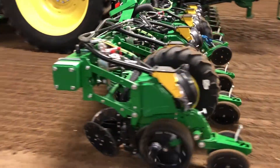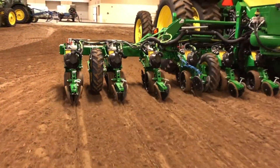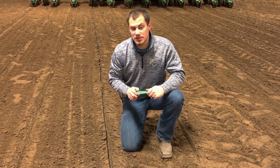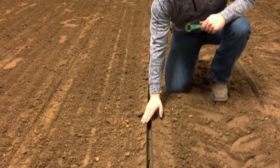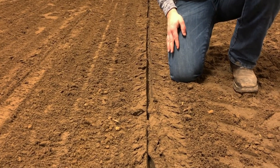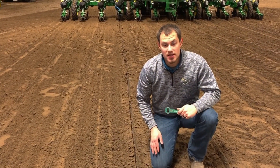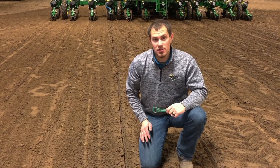An example of too little downforce is when the seed trench just pretty much crumbles really easily and you can push it in. There are chances of pockets of air and not very good seed to soil contact, and more importantly, probably not achieving your correct depth.